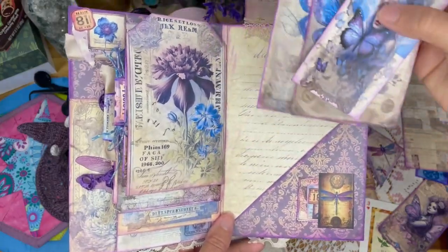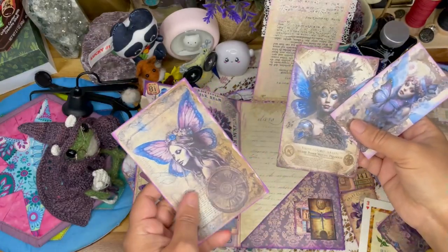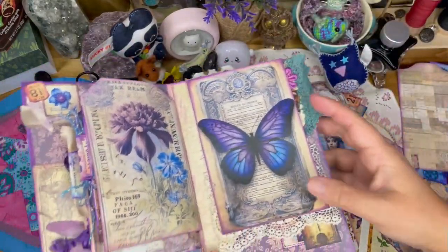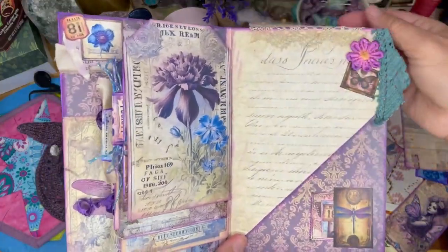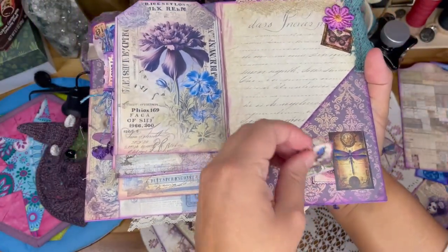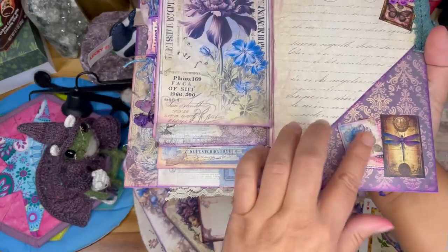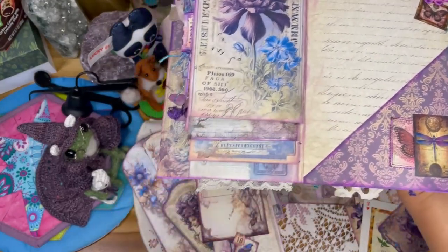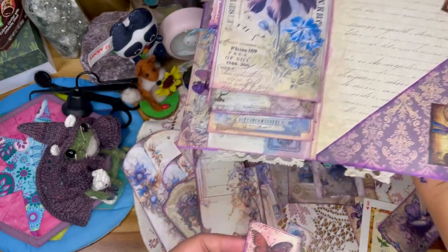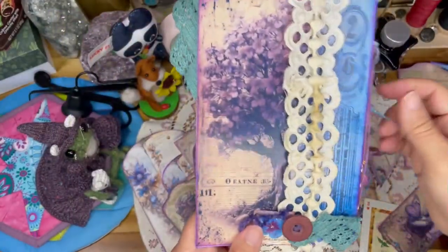You can mix everything together. Here's some more ephemera pieces. I purposefully left a lot of these plain because you don't have to decorate them — they don't need it. And look at this darling little bird — I put the cute little page tab on it. There's a beautiful flower again and a gorgeous butterfly done like a postage stamp.